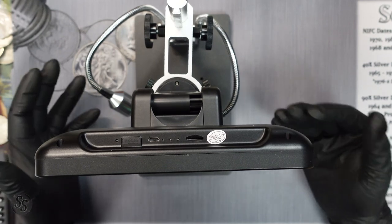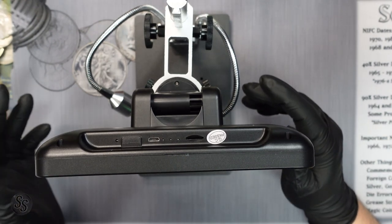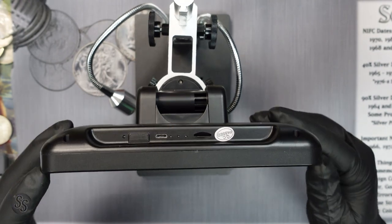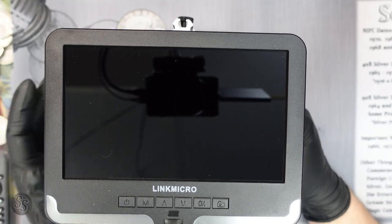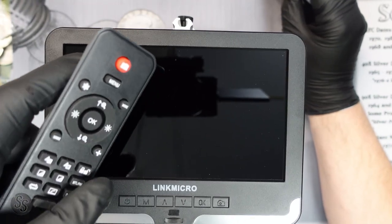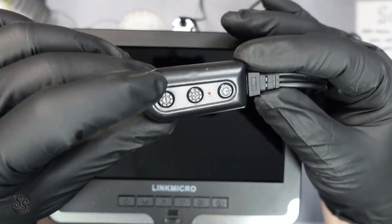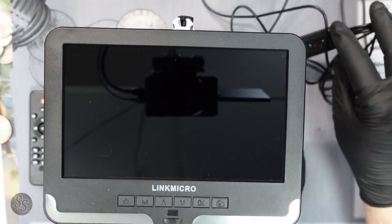I have a USB microscope also from Andonstar that I've been using for a few years, and I'm able to use that directly from the computer — you've seen it on my streams — loading video directly into the PC. This one unfortunately does not have that option. But outside of that, it's really, really cool. This also comes with a remote, though when you're using it you're probably right on top of it anyway. On the power cable there are buttons that adjust the brightness of the snake lights, plus a power button.